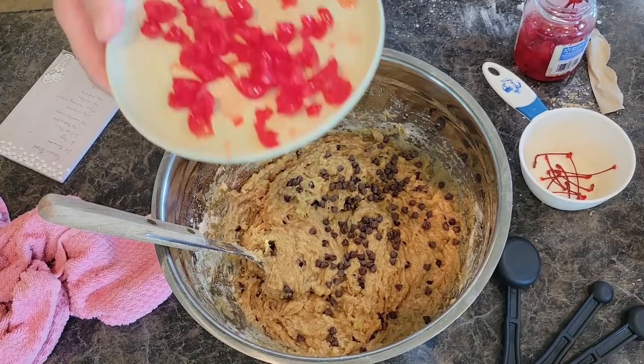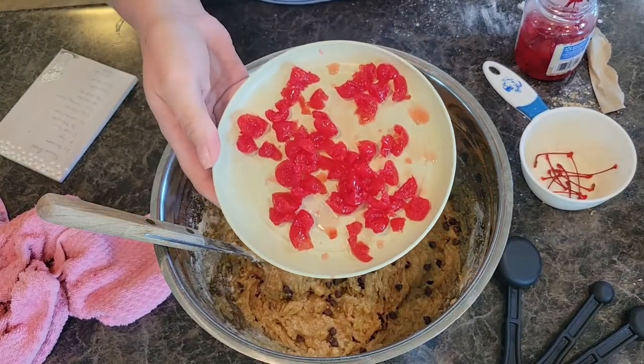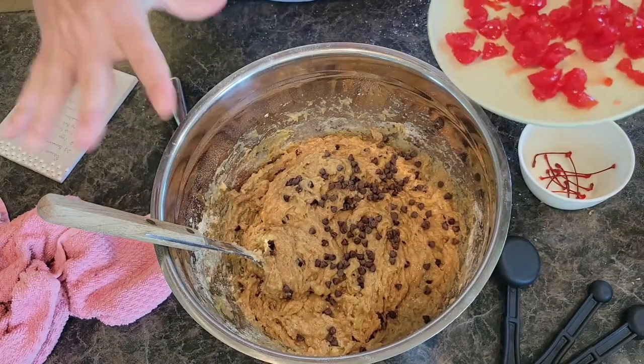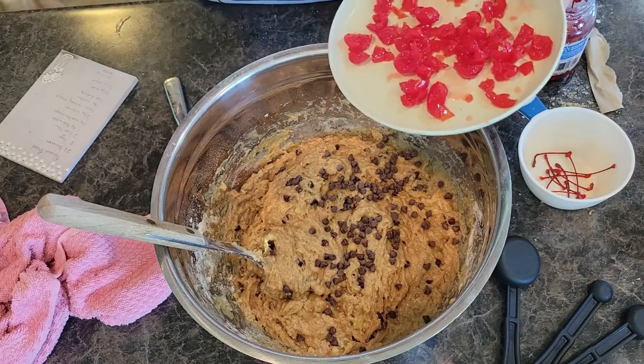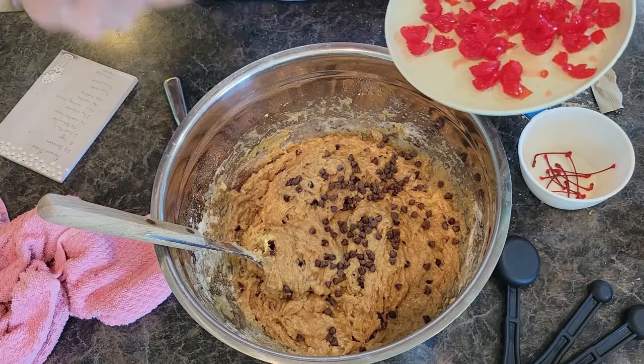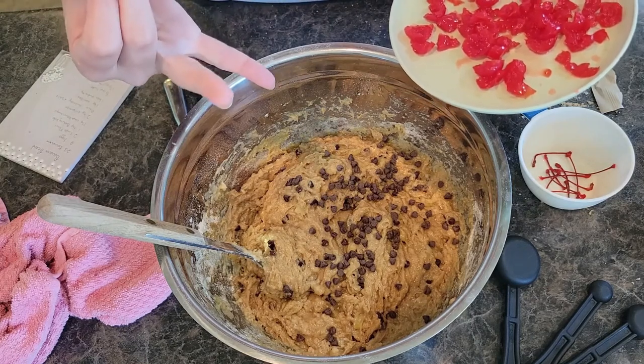I used maybe a dozen of the cherries, diced them up real nice and small. You don't want your chocolate chips, cherries, and walnuts to overwhelm the natural flavors of banana bread — the banana, the cinnamon, nutmeg, and vanilla — so you just want them to add hints of flavor.